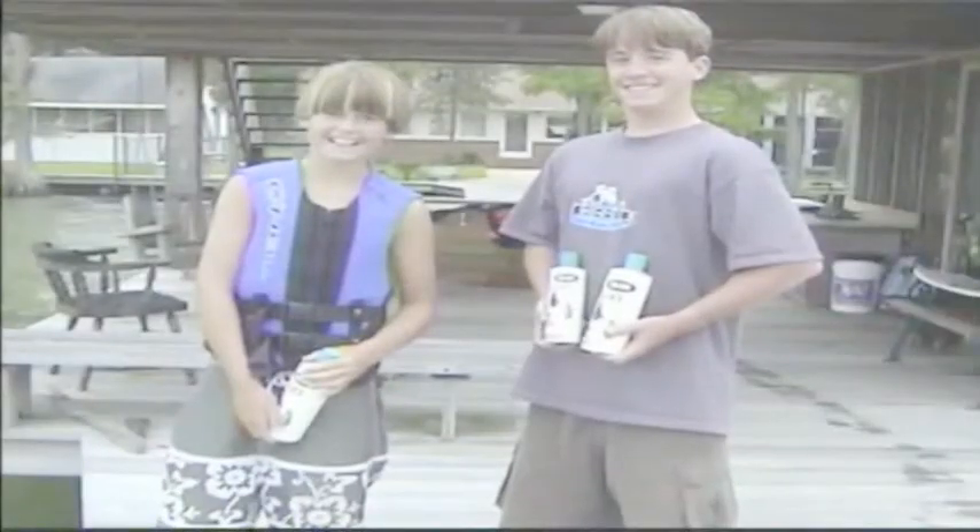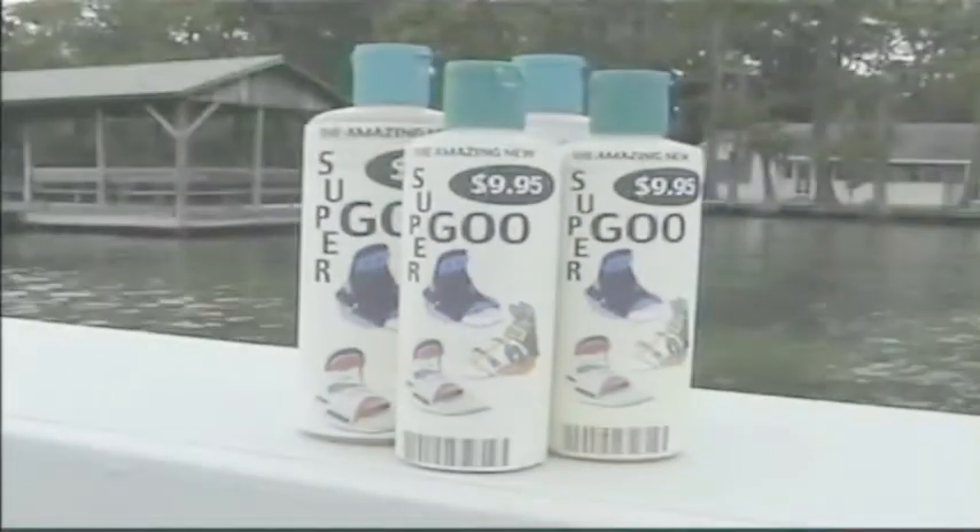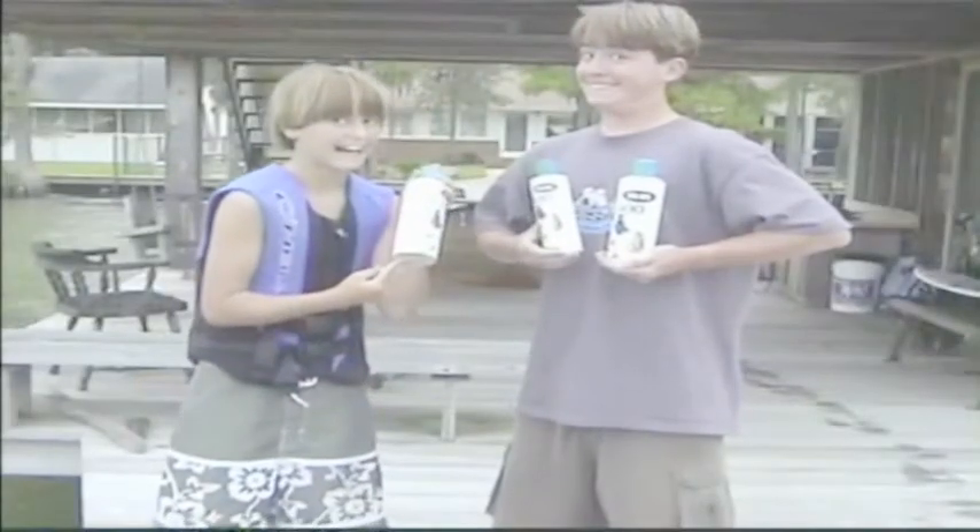Are you still using old-fashioned soap to get into your bindings? Well, now you can throw away all those outdated products, because now there's Super Goo — the amazing new two-in-one product that replaces soaps and shampoos forever.